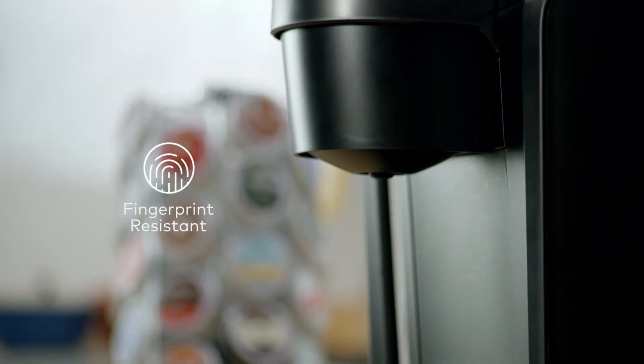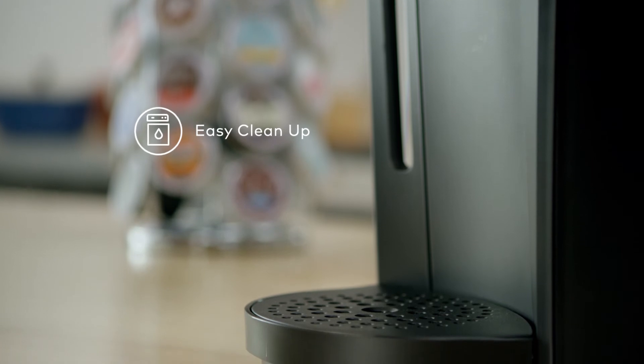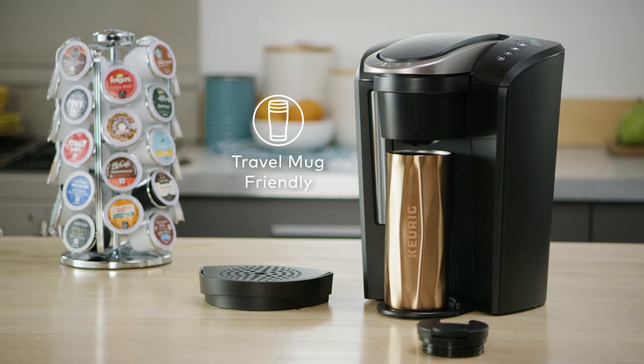The K-Select Brewer is made with fingerprint-resistant materials, and the drip tray is top-rack dishwasher safe for easy cleanup. Simply remove the drip tray to accommodate a travel mug.